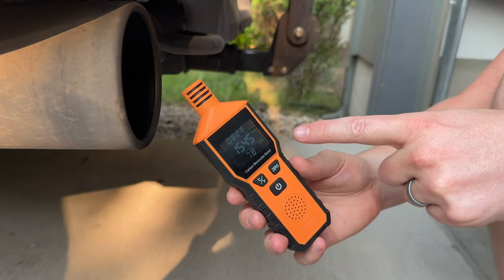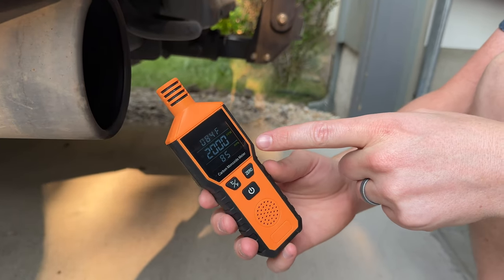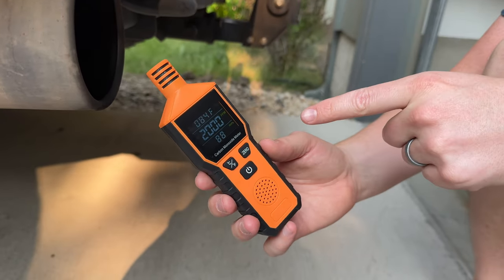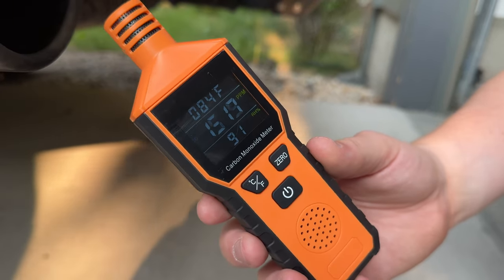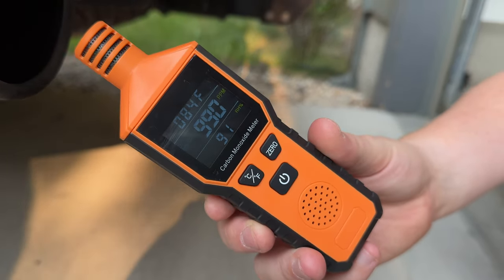I just turned the car on fully and you can see it's reading at 2000 ppm — it's now giving the warning: 'Carbon monoxide gas leaking, please open the window and the door.' If you're looking for a really good carbon monoxide detector you can use on the fly, I highly suggest checking this out.